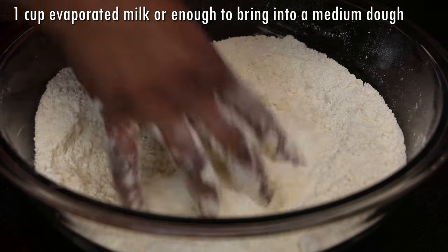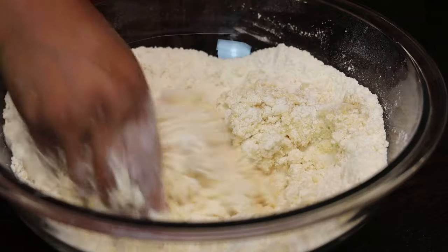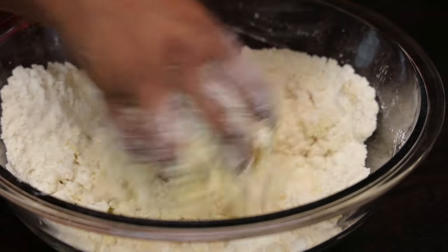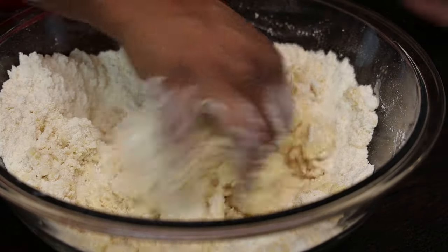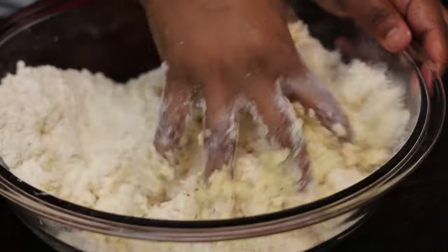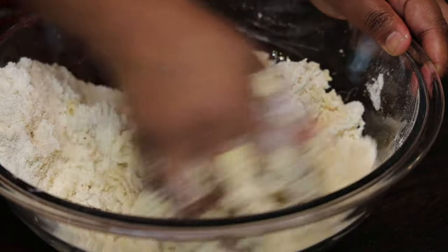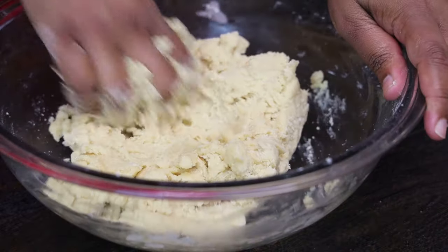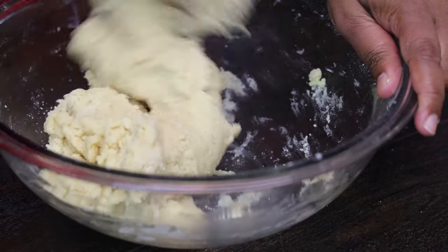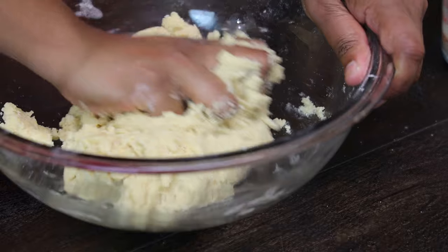Now I'm going to add in evaporated milk a little at a time and bring it together to form a firm dough. Add it a little at a time until it comes together and squeeze as you go — you don't want to add too much milk. If it's really really soft you'll need to add some dry flour to bring it back together.